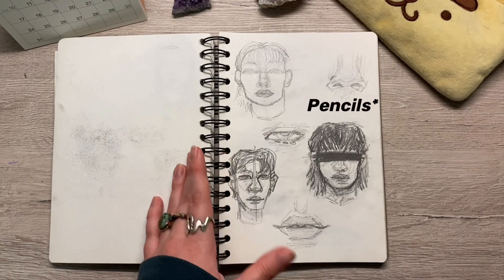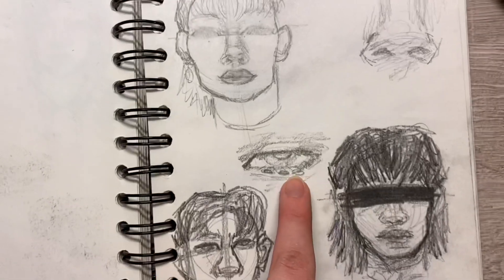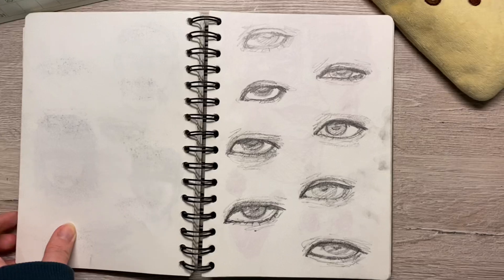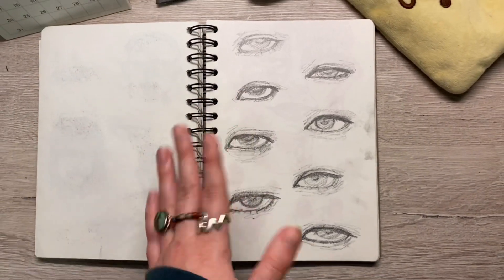I usually draw with really thin pens, so this was me trying to figure out how to work with thick pens. This eye is pretty cool, but other than that it's pretty bad. I tried to draw all eight of the boys' eyes — if you can guess who's whose, please comment down below, because I actually don't remember.